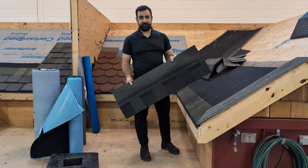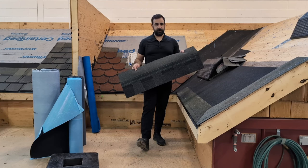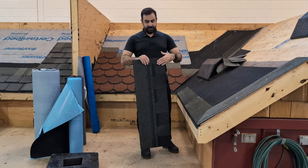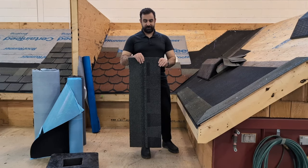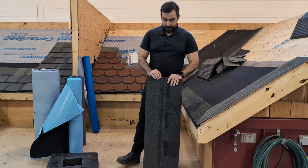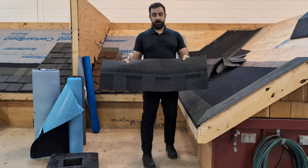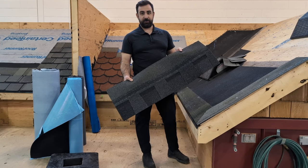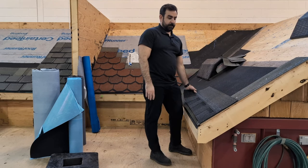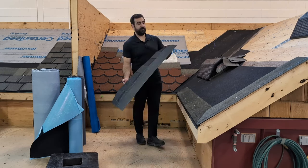Next, we have our standard laminate shingle. Here we have our CertainTeed Landmarks — their entry-level laminate, dimensional, architectural shingle. It's a two-piece laminate, fiberglass, asphalt-based shingle. There is an inch-and-a-half nailing zone with two smaller lines for your steep slope applications. These are approximately three bundles per square, one square being 100 square feet. These would be our field shingles. We're going to dive into some installation details in future episodes.